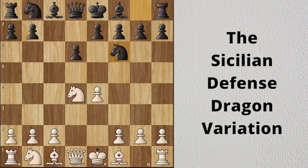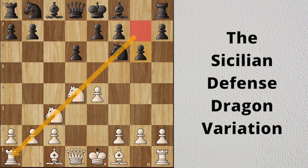This is the Sicilian Defense Dragon Variation. Black's idea is to put the bishop on the long diagonal. After Be3, Bg7, black gains control of the long dark square diagonal.